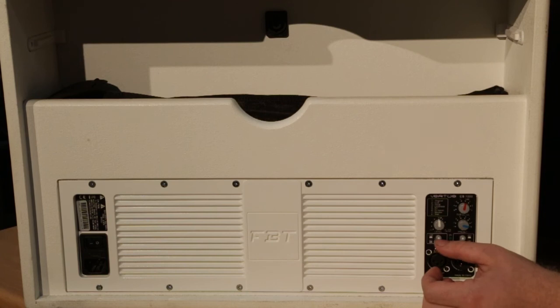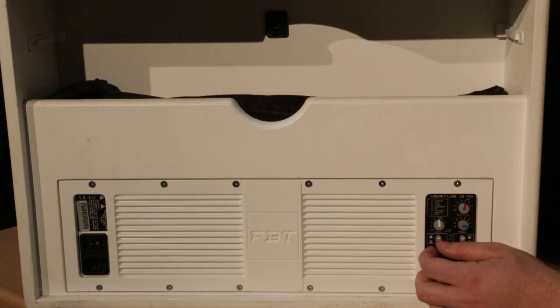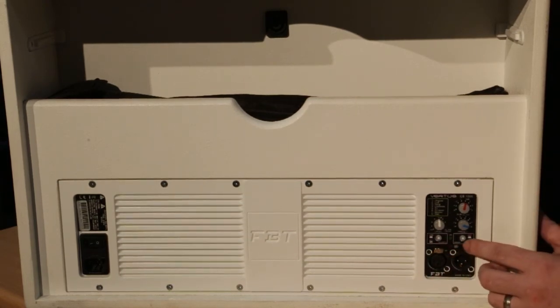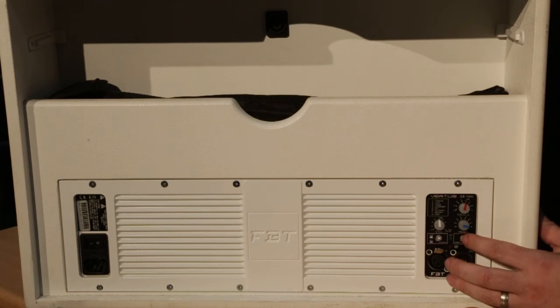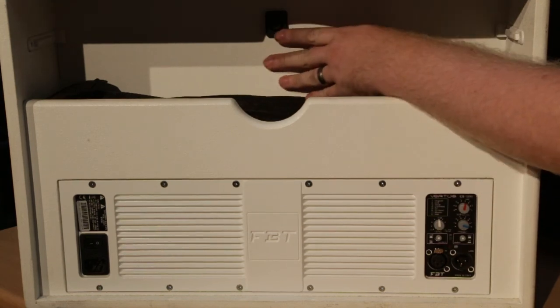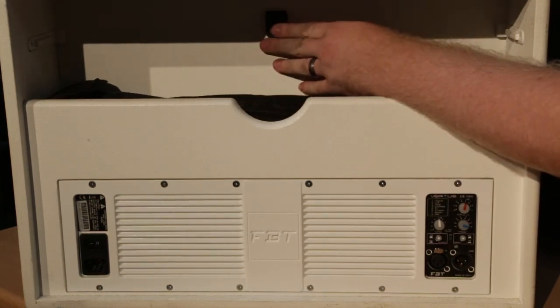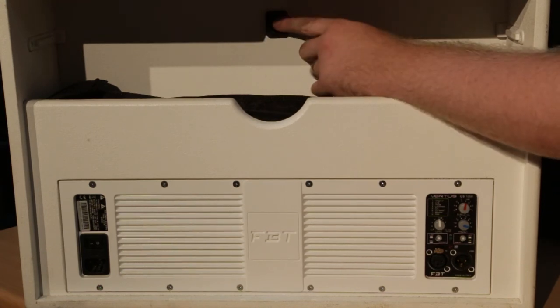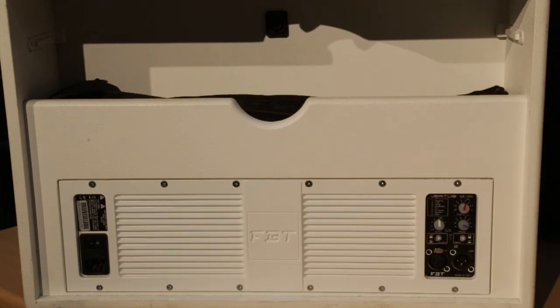We also have a mic/line selector switch here, so if you'd like to plug a microphone directly into the system you can amplify that a little bit further. If you are using a mixer or a DJ controller, leave it set to line mode. We also have an array button which, when you are flying two tops together and putting them high up in the air, gives a little EQ boost to push the array section. Also hidden inside the cable compartment is the SpeakOn output, which runs up to the array and powers it from the amplifier in the CS1000 sub.